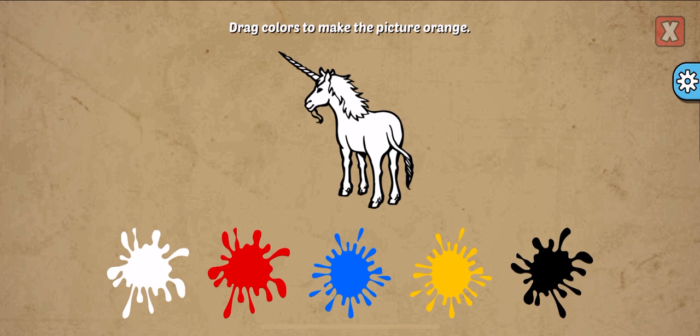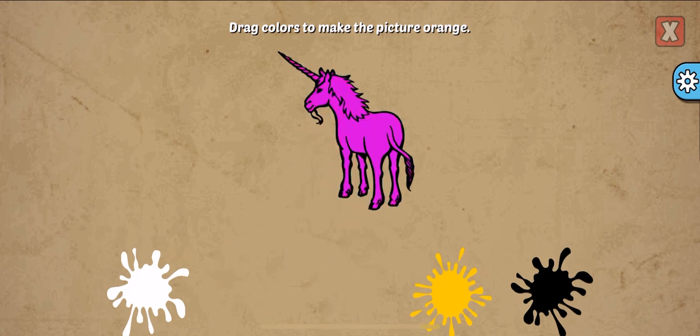Drag colors to make the picture. Orange, red, blue. Try again!